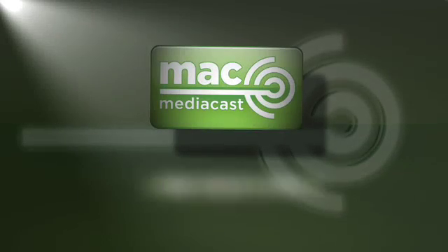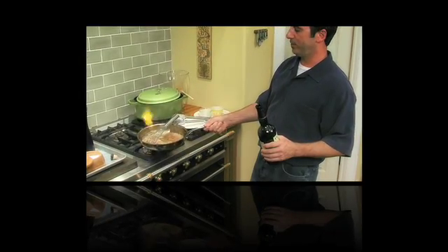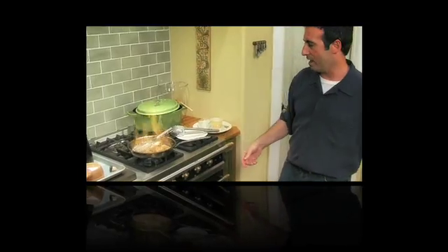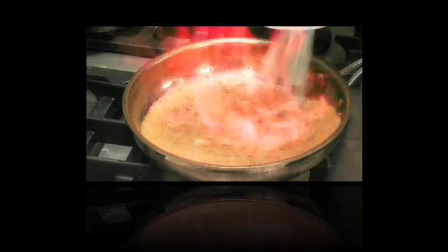This is MacMediaCast 8, a screencast episode. Hey everybody, it's been a long time since I've done a podcast because of a large project I've been working on — a cooking show for television. I figured I'm way overdue, so why not show you what I've been working on and a couple of tips and tricks and workflows in Final Cut Pro.